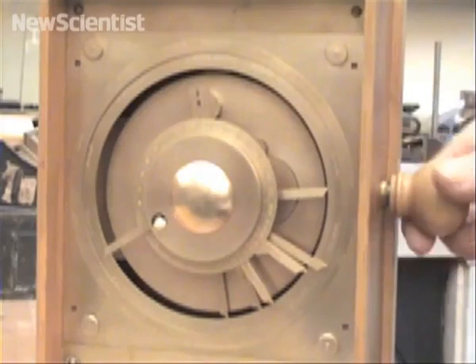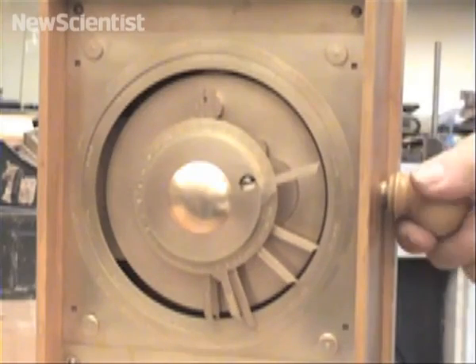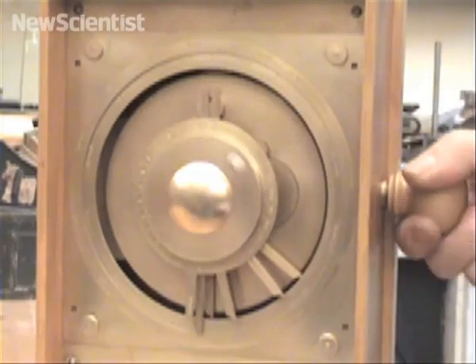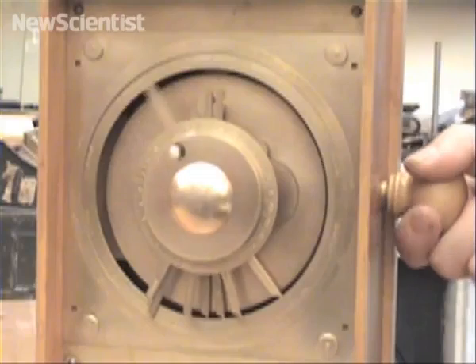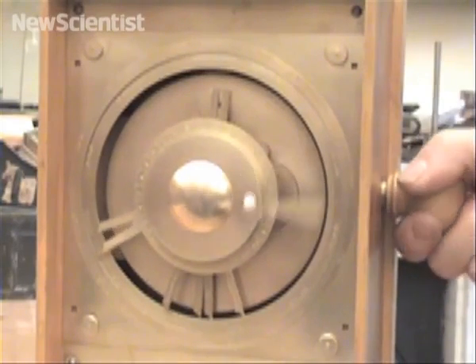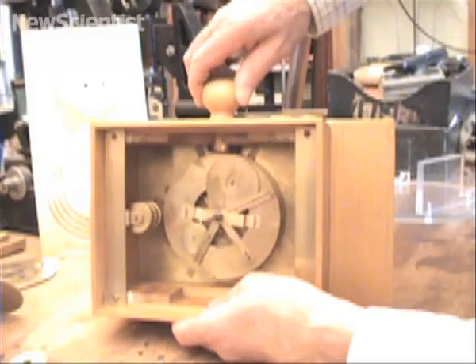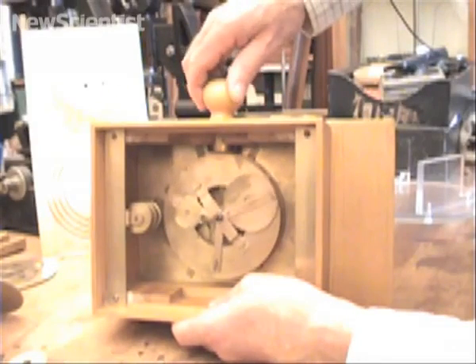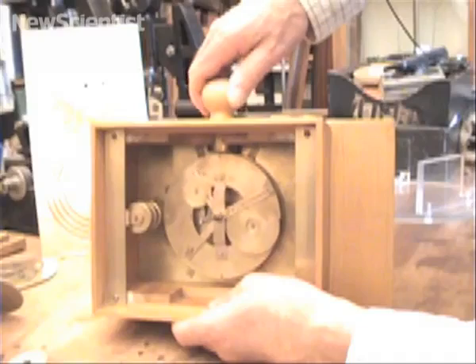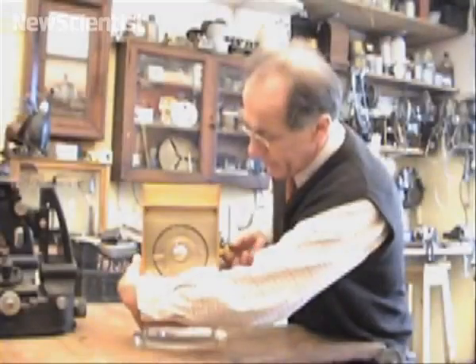The device is a machine for predicting the motions of the heavens. When you turn the handle on the side, pointers move around the front dial, showing the movements of the Sun, Moon and the five planets that the Greeks knew. The fastest pointer here is for the Moon, going around the sky once a month. Inside, a sophisticated set-up of wheels riding around on other wheels models the varying motions of the planets, according to the Greeks' astronomical theories.